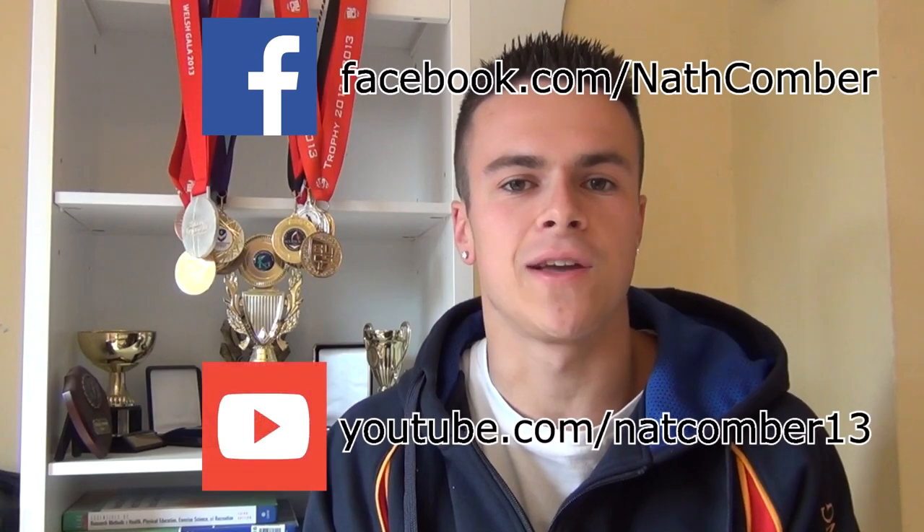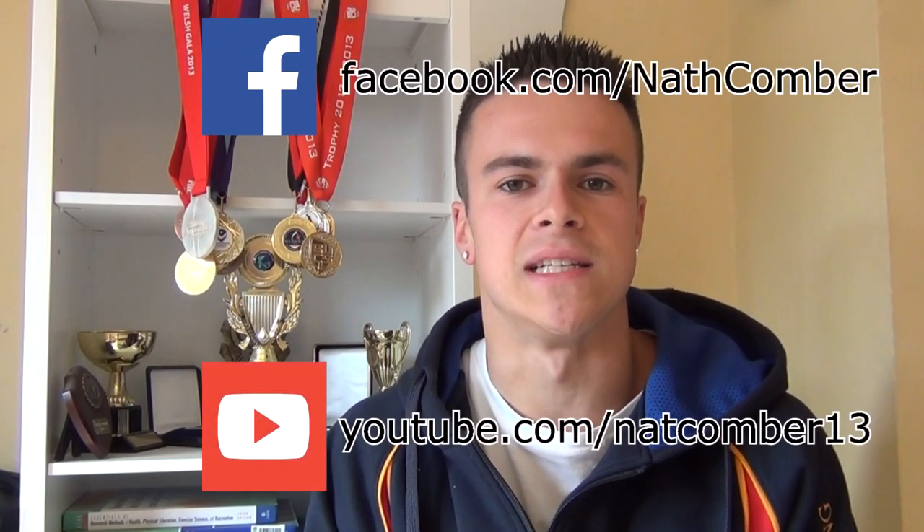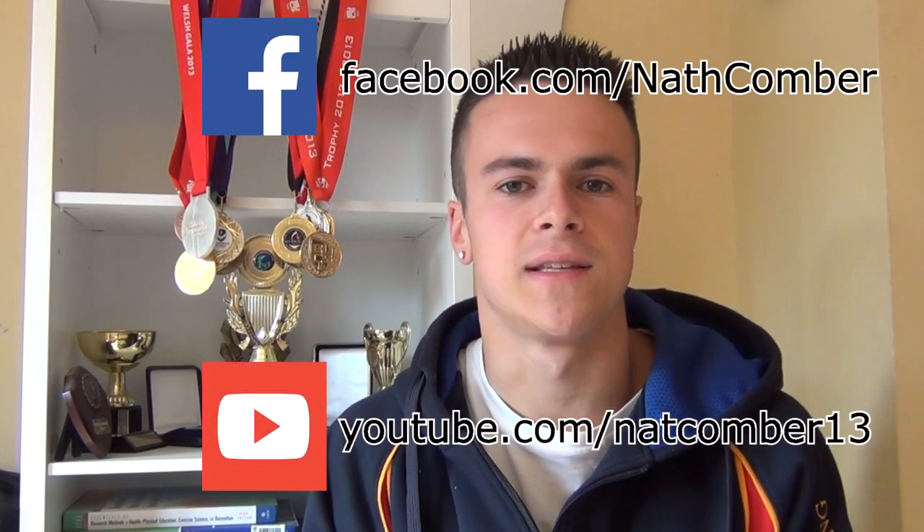Thank you so much for watching this video. I hope that you enjoyed it and that you found it useful. If you did, be sure to like it, favourite it, and share it with anyone else who you think might find it helpful. For more regular updates, be sure to subscribe to this YouTube channel, and for even more videos and updates, make sure that you like my Facebook page and subscribe to my training YouTube channel. If you have any comments, suggestions or questions, please leave them below and I'll make sure that I get back to you. Thank you, hopefully see you again soon.